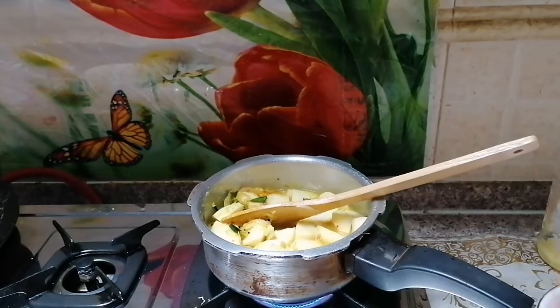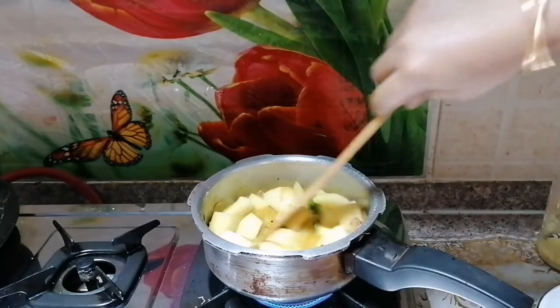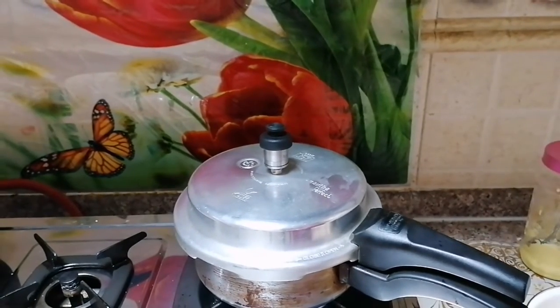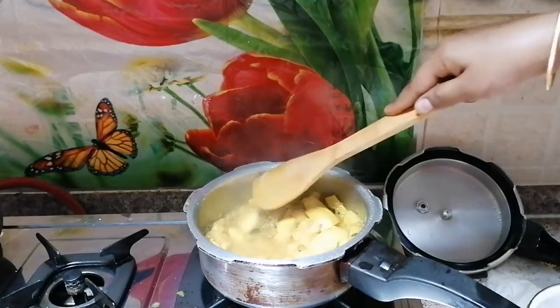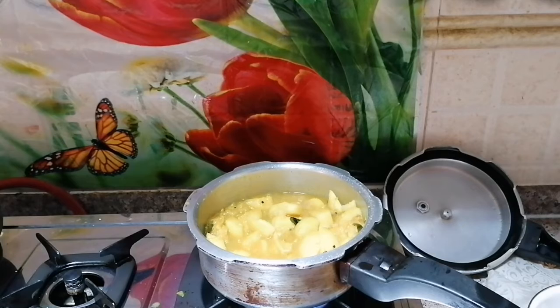We are now making it on full fire. We are going to close this step and turn the green light on half. Now we are going to close the pan with 4-5 minutes and take the pan off.